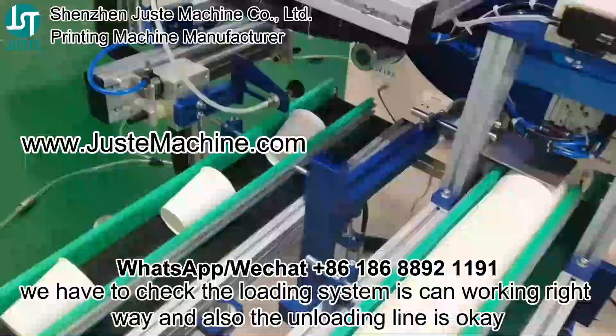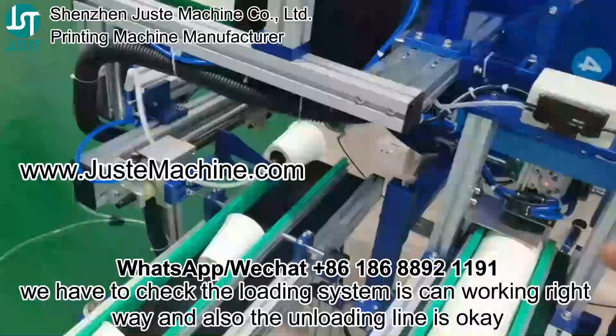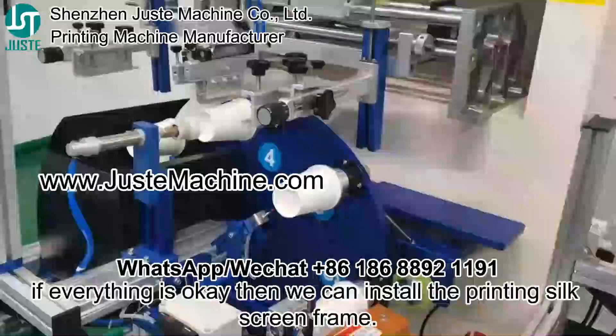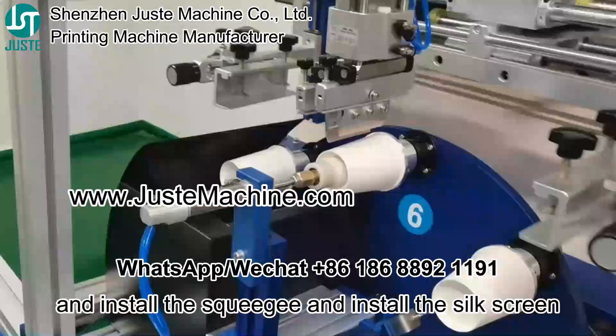Then we have to check the loading system is working right away, and also the unloading line is okay. If everything is okay, then we can install the printing circuit screen, and install the switch, and install the circuit screen.